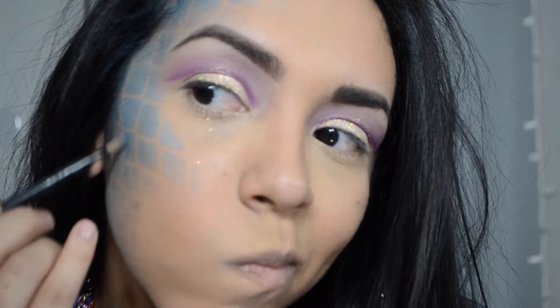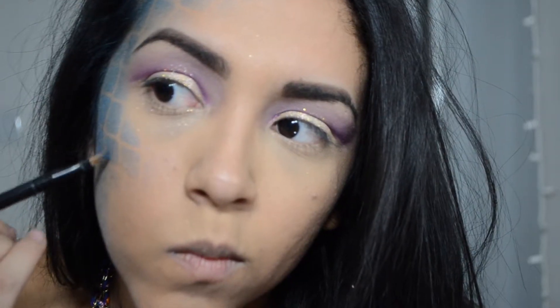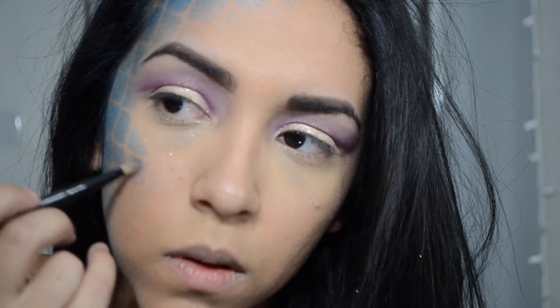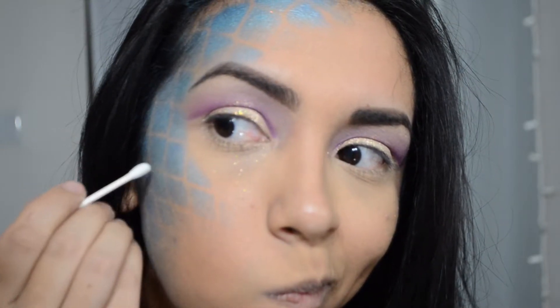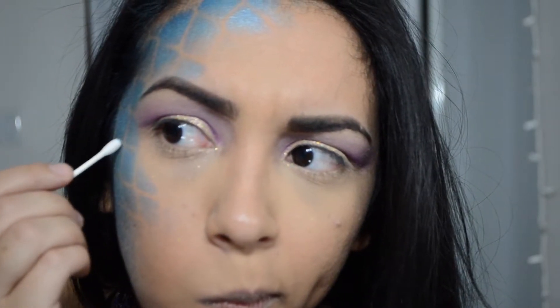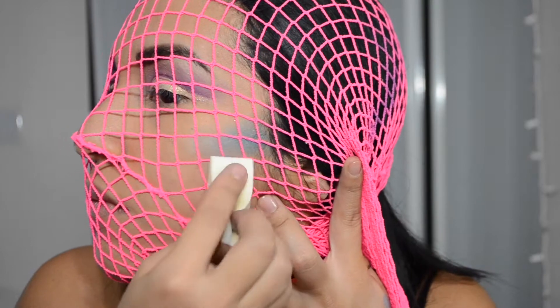My hair is all messed up anyway, so I'm adding some dark blue on the outer edges of the scales and some lighter blue on the inner corners — that way it seems more realistic, because shading really does make a difference. And if you feel like you messed up, you can use a Q-tip to go over those lines so you can really distinguish where the scales are.